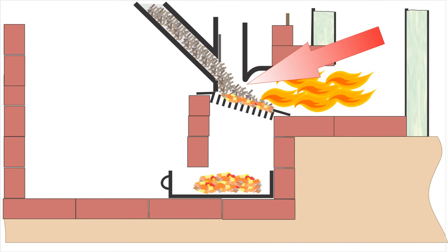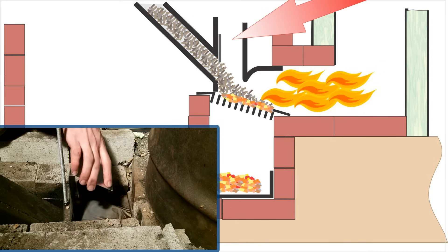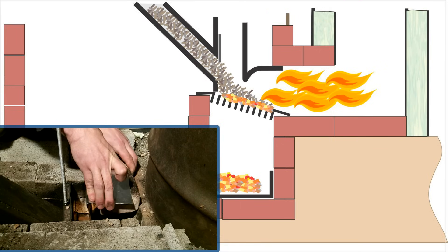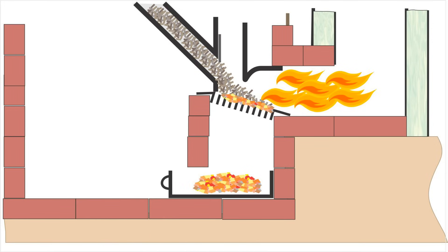Second, I redesigned the restrictor plate so more air is forced over the pellets. The plate can also slide back and forth so I can adjust the amount of air entering the system. I find it's best to close it about halfway when starting, to help with drafting, then open it all the way once all the pellets are burning.